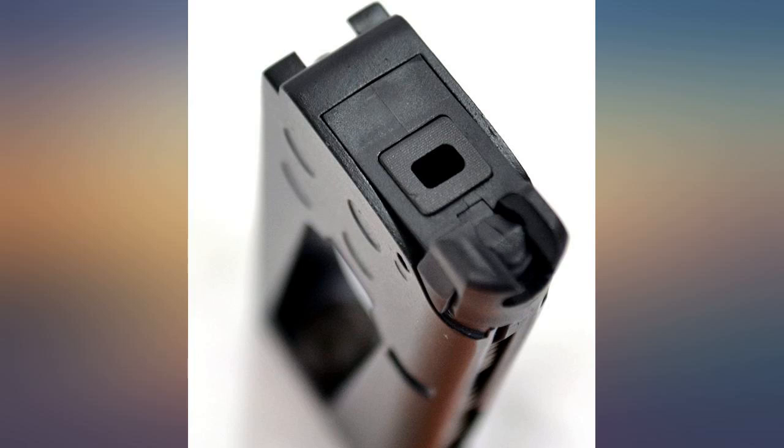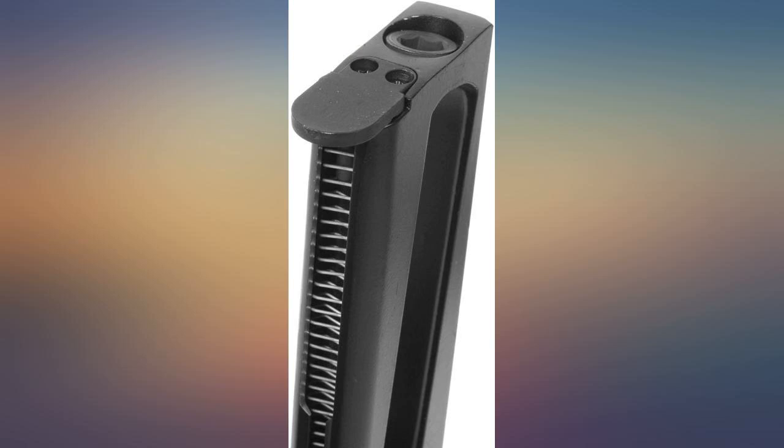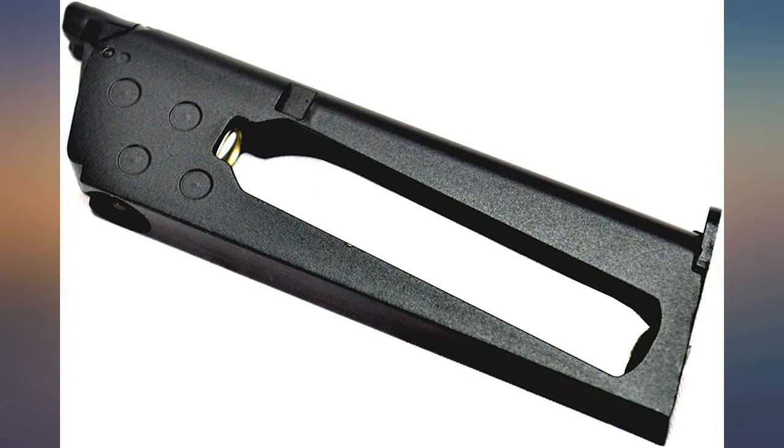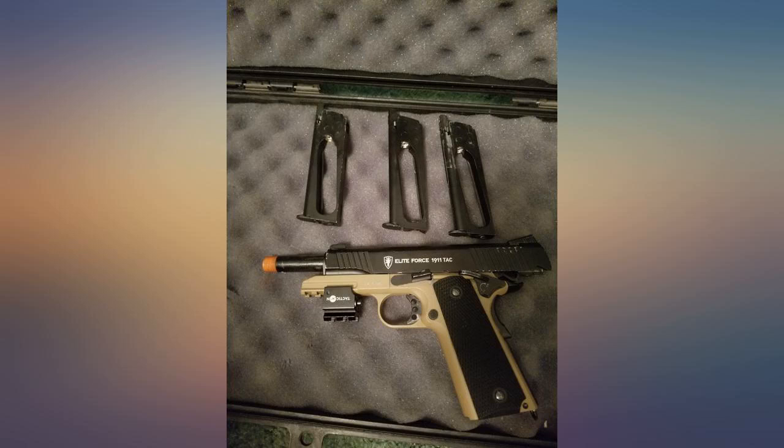I came across this replacement mag at a perfect price point as a way to eliminate any mag issues that came with the second-hand pistol. I'm happy to report that my new-to-me pistol only needed a new mag. Now I can work to rebuild that original mag so I can have a second working mag as a backup. I highly recommend this mag for your airsoft.